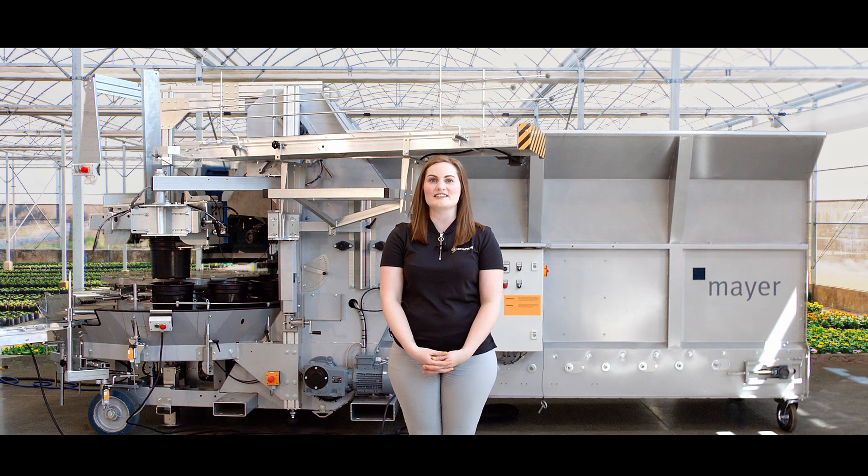This is the new Meijer TM2432, the better than ever versatile potting machine that is sure to impress you with its wide range of applications. So hang out with me while I tell you all about it.